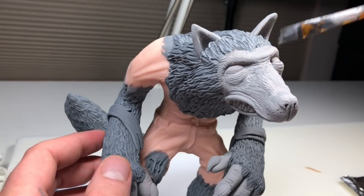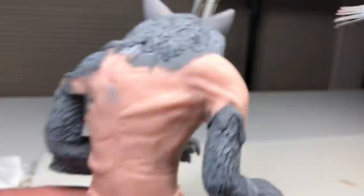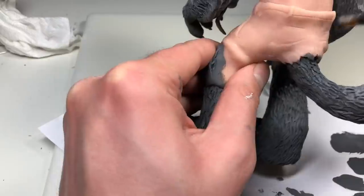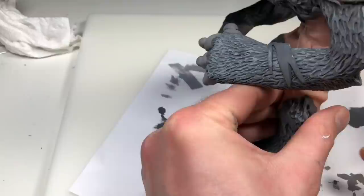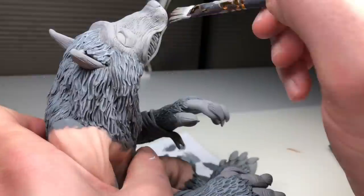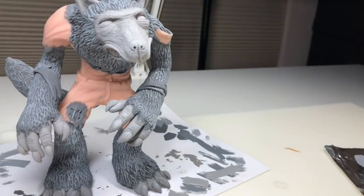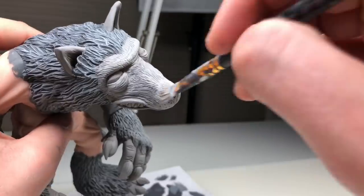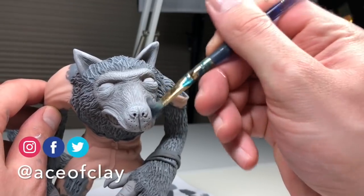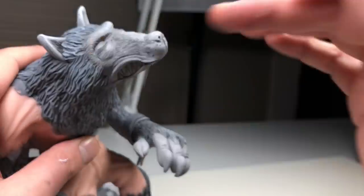Now for the fun part. Once that base layer of paint is completely dry, I am dry brushing some lighter gray on top of all of the raised areas. This really brings out that fur texture and looks awesome. When I dry brush like this, I don't want to start off too light — I go with a color that's pretty close to the original color at first and then just work my way up lighter. Now I'm just adding some shadows to the face with some darker gray.